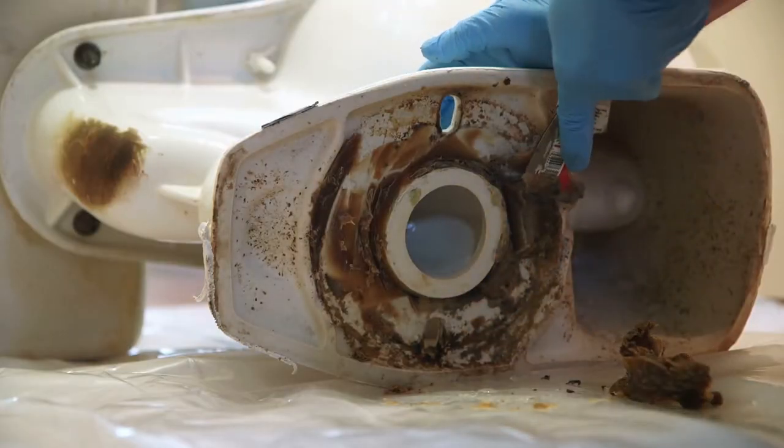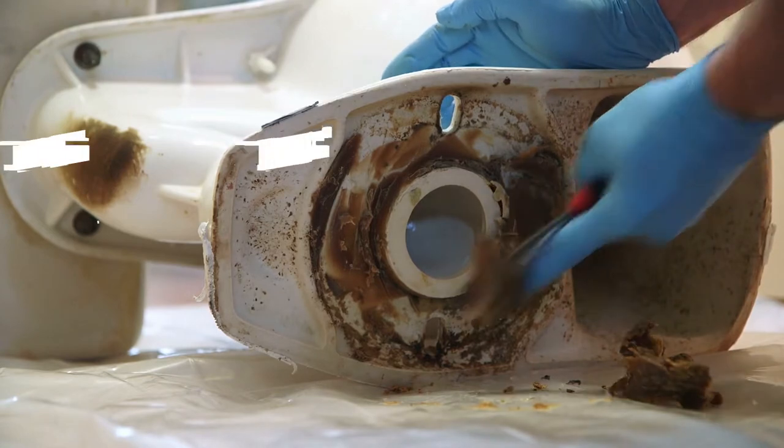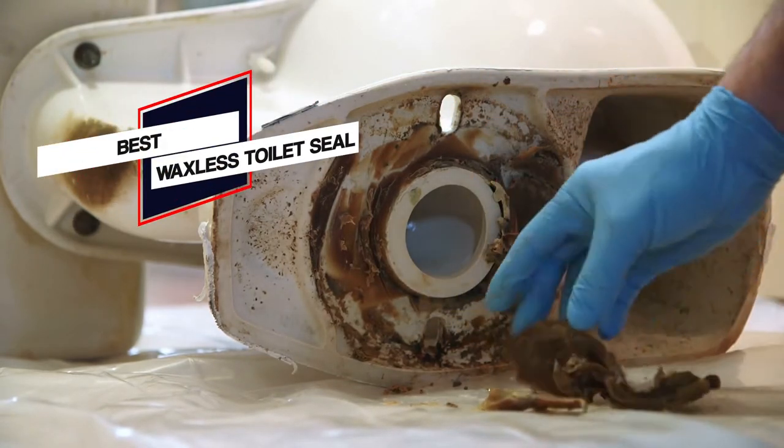To keep your toilets dry, clean and neat, you will need the best waxless toilet seal. So let's find out the best products which you need.